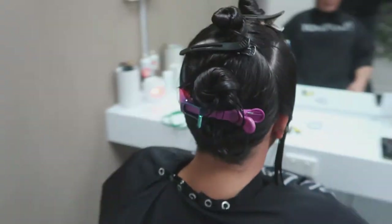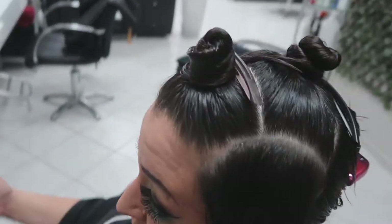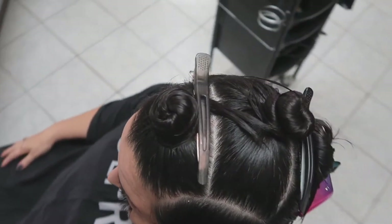I've basically just sectioned off the sides that we're going to take the shortest, the fringe area, the top where it's going to be the shortest, and then the back which is mainly the length.